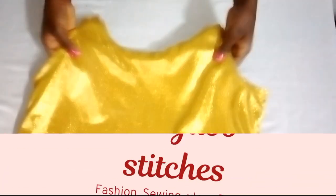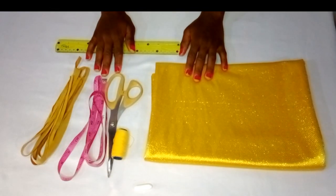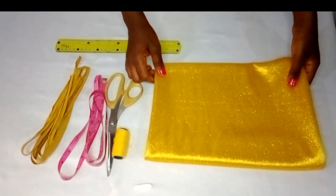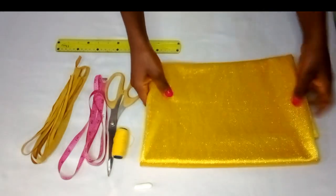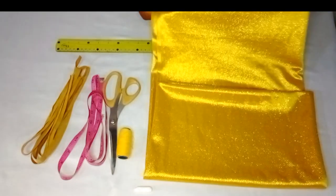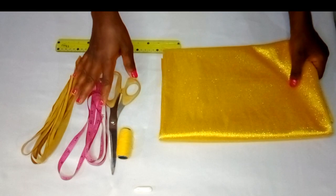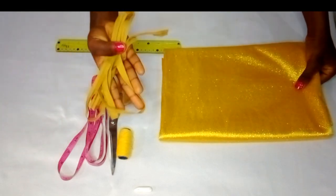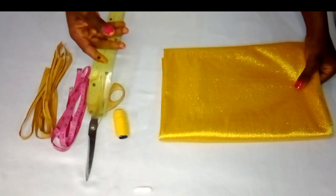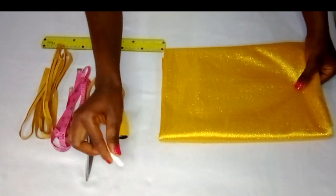This is the fabric I'll be using in this project — a gold fabric to sew a lining for the white booboo dress I posted on my YouTube channel, so please go check that video out. The gold fabric is about two yards — see how beautiful and shiny it's looking. I also have other materials: bias tape for the neckline and armhole, scissors, thread, a ruler, and chalk for marking all the measurements.